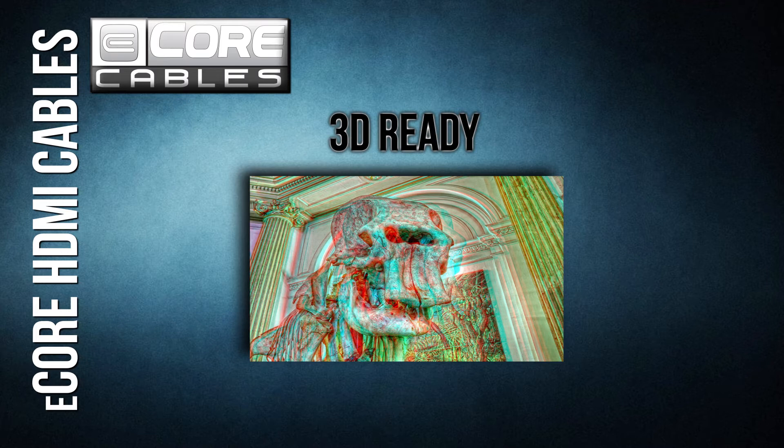3D TV ready. As video expands into three dimensions, our cables are ready. They support all of the major 3D signals, including frame line, side-by-side, and 2D plus 3D. Whatever system you have, our cables will work.